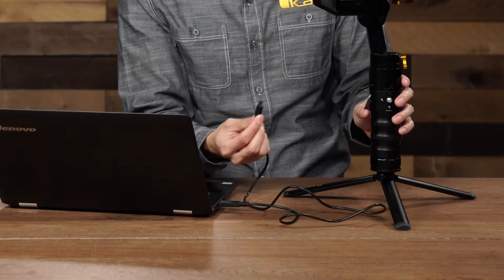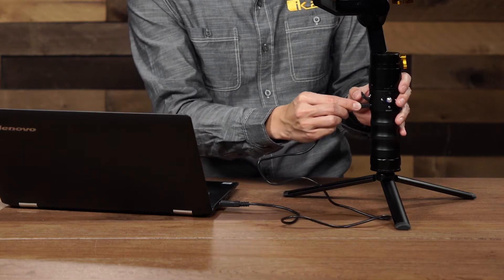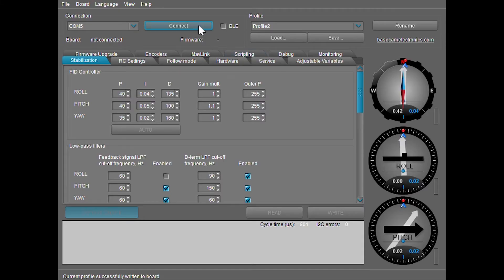Alright, let's go ahead and start the PID tuning. Plug it in, connect, and it's going to be on the first tab — the stabilization tab — where you're going to do your PID tuning.